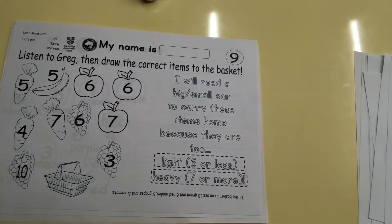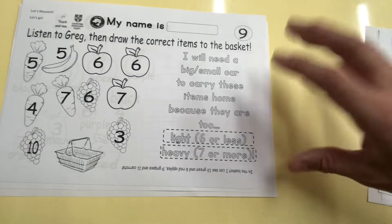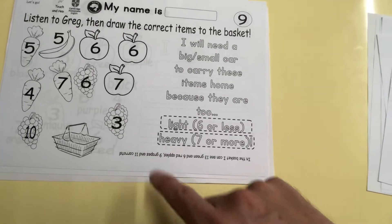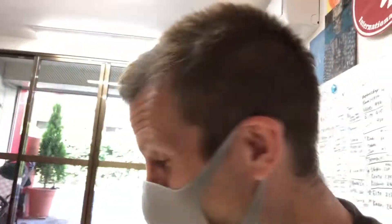Here's number nine — you have to listen to Greg. It's a listening test, and yes, there is addition involved. Over here, when you're done: what kind of car do you need — a big or small car? And why do you need it? Because they are too light or too heavy. Too light means six items or less. Too heavy: seven items or more. You see how complicated it gets? This is great. Wait till you see tomorrow's worksheets. It's like the cornerstone — the baseline of our school where all teacher groups start from. The worksheets are our goal every day. We want the kids, by the time they sit down, to be able to understand what they're looking at with the worksheets.